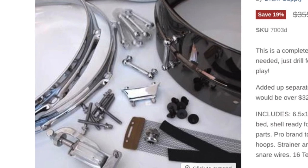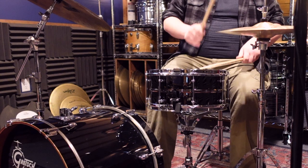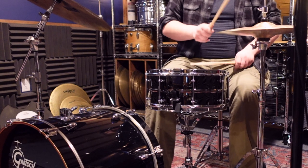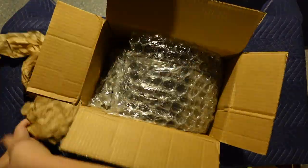I personally already had a few of the pieces on hand, like hoops, heads, and snare wires, so I was able to work with Andy to save even more money by passing on those parts. But if you were to buy the kit as is, you'd be looking at right around $300. After a few weeks, the package showed up in the mail.